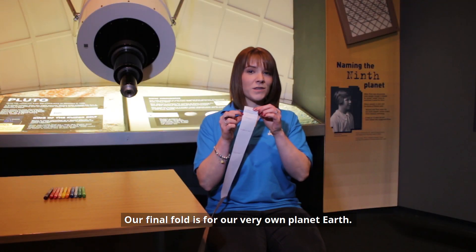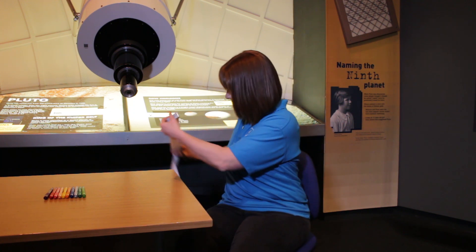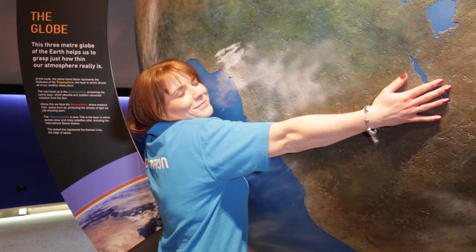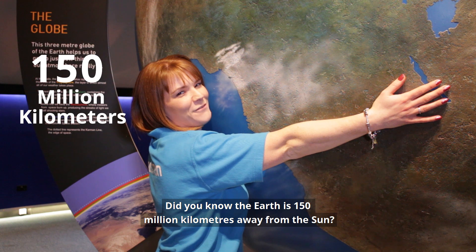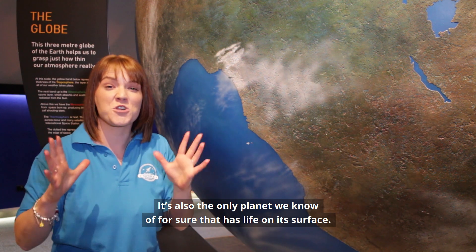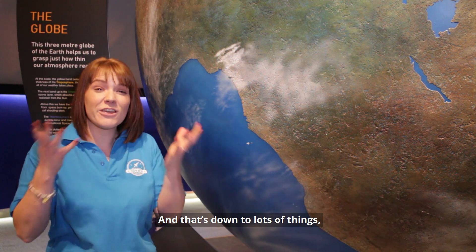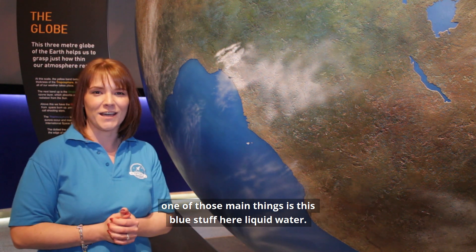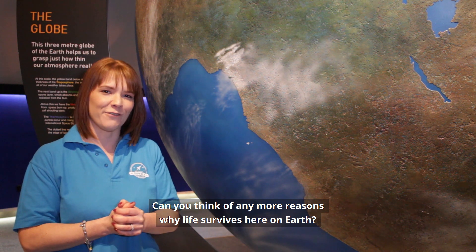Our final fold is for our very own planet, Earth. Did you know that Earth is 150 million kilometres away from the Sun? It's also the only planet that we know of for sure that has life on its surface, and that's down to lots of things. One of those main things is liquid water. Can you think of any more reasons why life survives here on Earth?